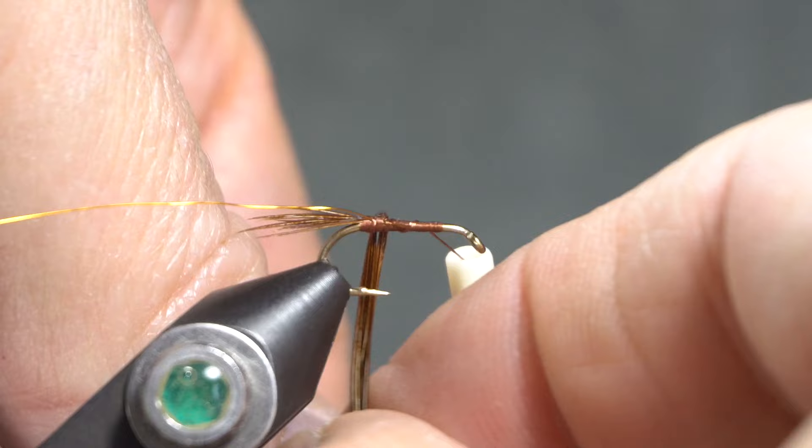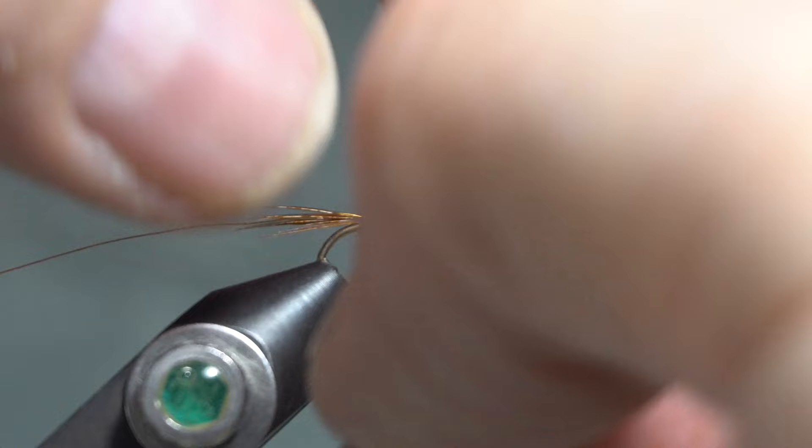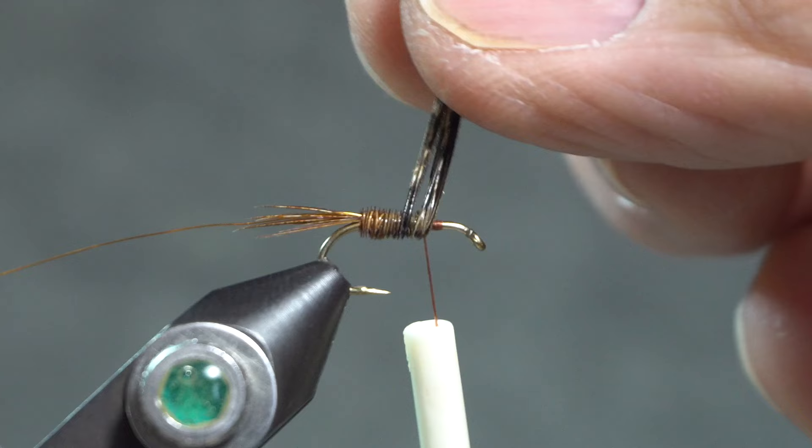Then take this clump of tail fibers and wrap them around the hook in touching wraps, just about halfway, maybe a little bit more. I want to be sure to leave plenty of room out in front here for the thorax, and then tie those off right there.